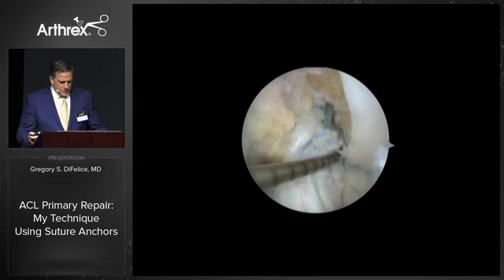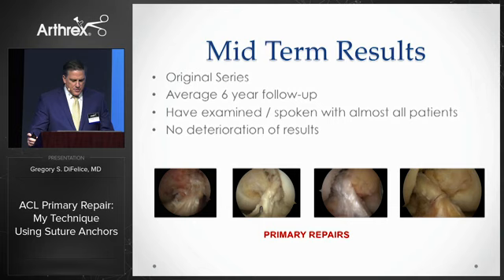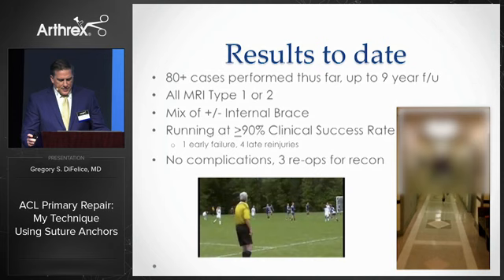Here again, you can see an anatomic construct. Our short-term follow-up on the first 11 consecutive patients showed excellent outcomes in 91% of patients. We're currently assembling the data for the midterm follow-up, and there appears to be no deterioration in outcomes. All told, I've performed over 80 isolated ACL repairs using these techniques and continue to run at over 90% successful outcomes with dramatically faster recoveries than with reconstructions. However, I don't think this procedure should simply be judged by its failure rate.